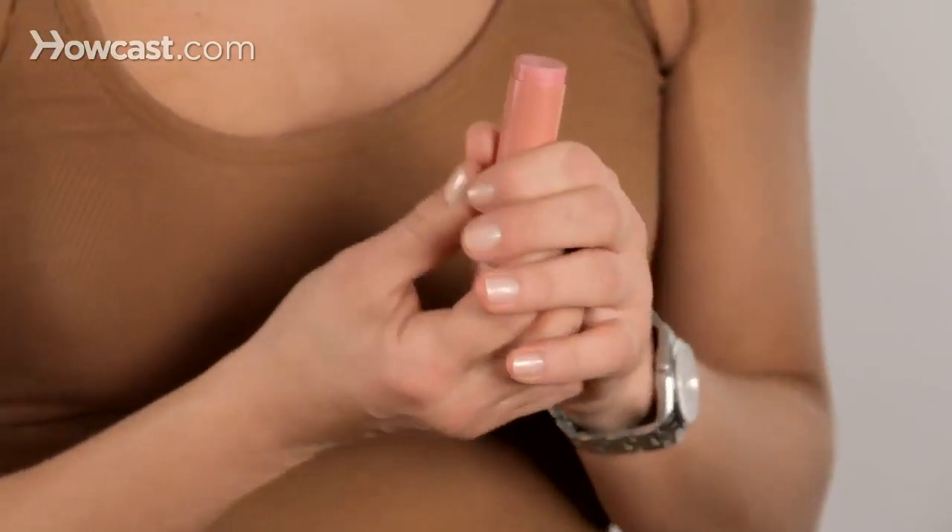Next, we're going to use a cream blush stick, which I actually did recently get at the drugstore. We're going to use it on the apple of your cheek. You only want to apply blush on the apple where you would naturally get flushed. So if you need to, pinch your cheek and see where you get pink — that's where you're going to put your blush.